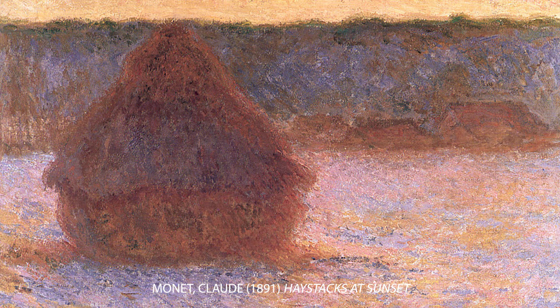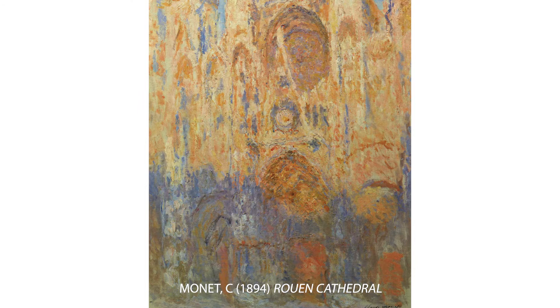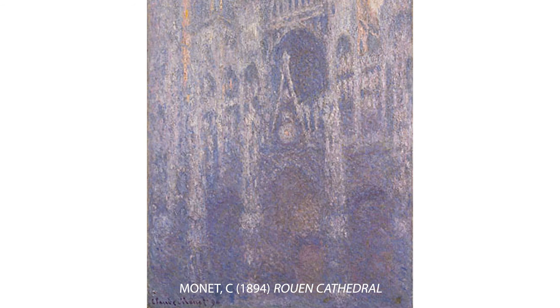Monet also did a series of paintings of the front of a very large cathedral, and he painted it multiple times at different hours of the day. He would switch up his canvas and do one at 10 o'clock in the morning and another at two o'clock in the afternoon, to try to capture the quality of light and express and capture time. It's incredible and remarkable that these people were trying to do that through their art.